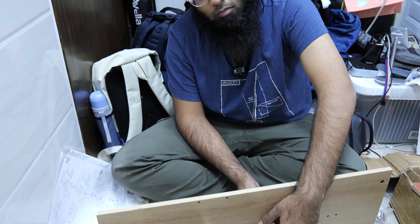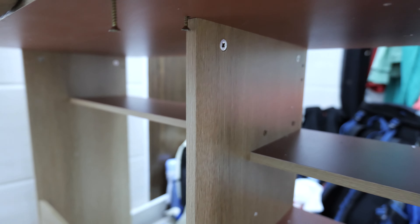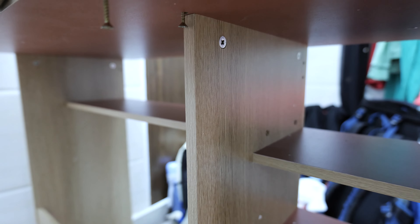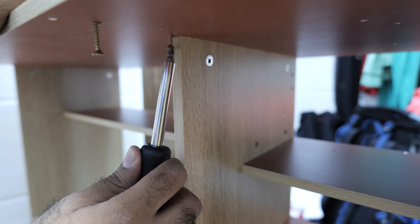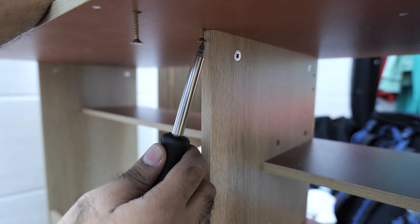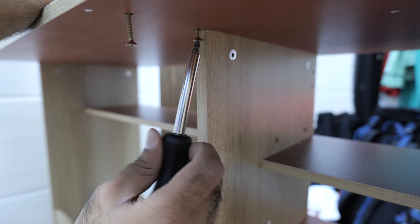First you have to organize everything before you start. So these are the screws. I spent $75 just for this computer table. It is super flimsy. I don't know where to get started and where to end. It is so-called fake paper plywood — it is super flimsy.